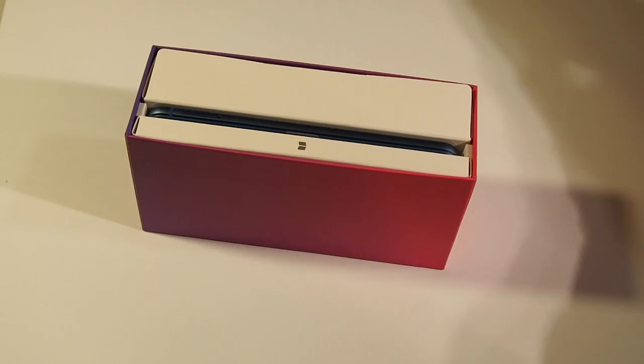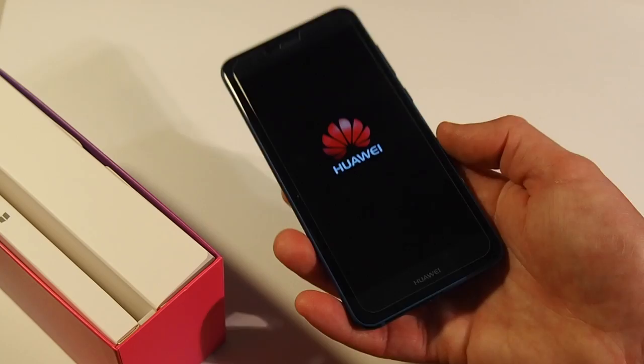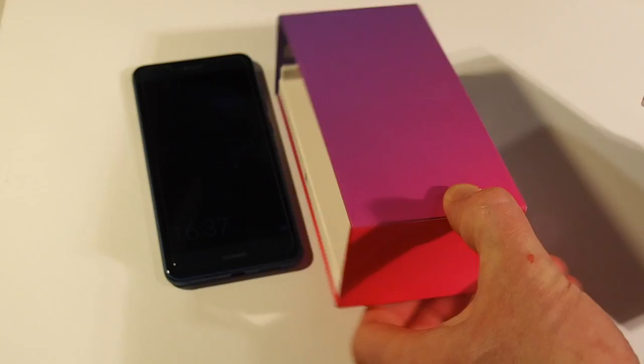The phone looks great in my hand. My first impressions are good. So far I'm impressed with the build quality, the way it feels in the hands, and also the fast charging option and the fact that this phone has actually got some headphones.